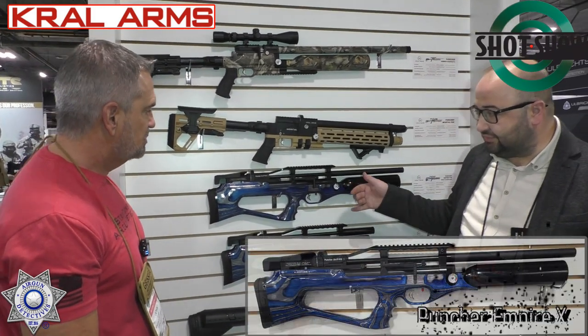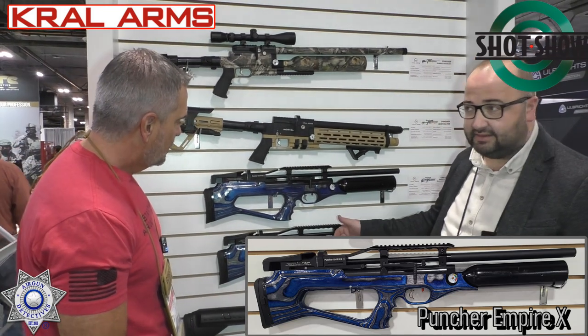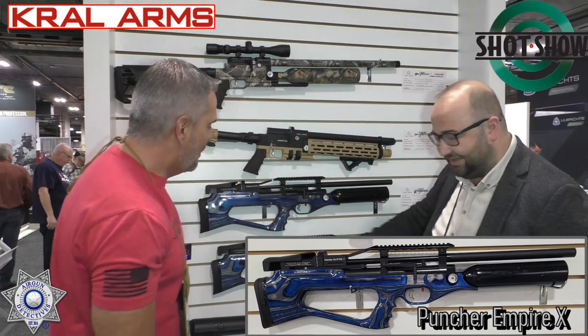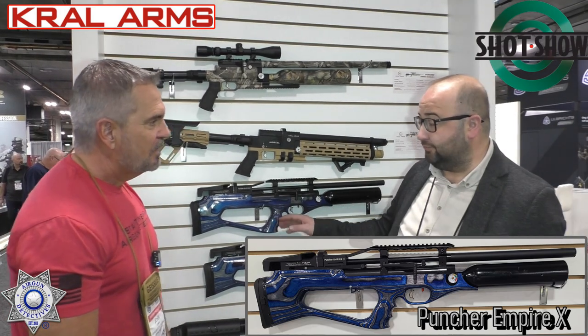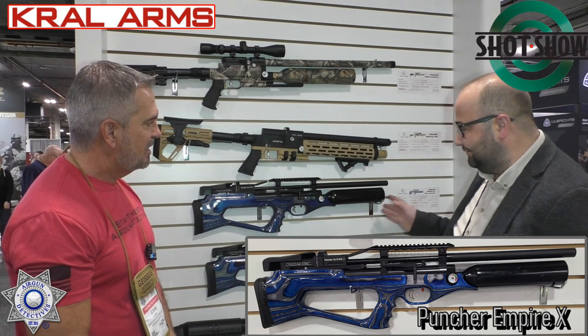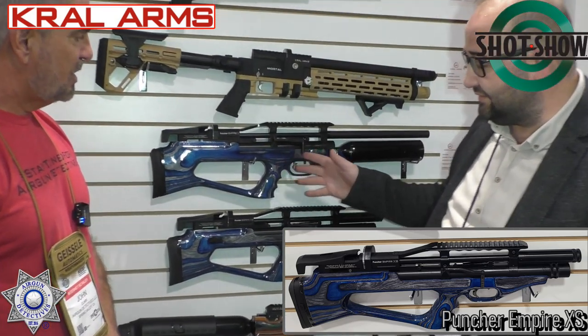Let me introduce the Empire X and the Empire XS. These stocks are just absolutely amazing — the laminated stocks. We guessed they would be so nice, and we made what we dreamed. Now in the compact versions with the laminated stocks, they seem really beautiful for the end users and Kral users.